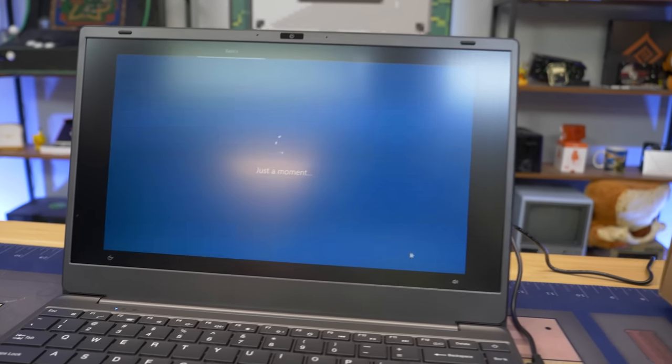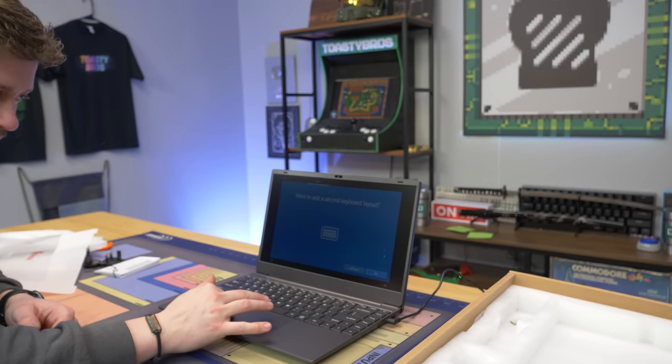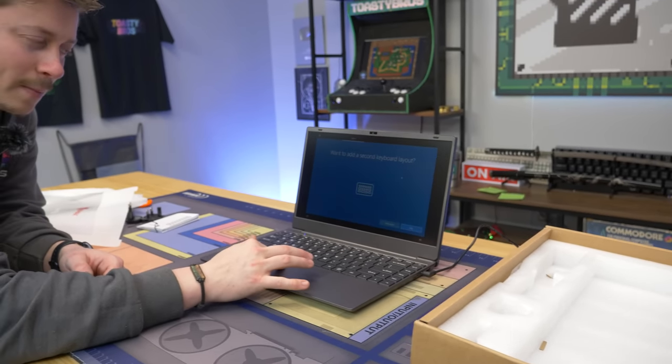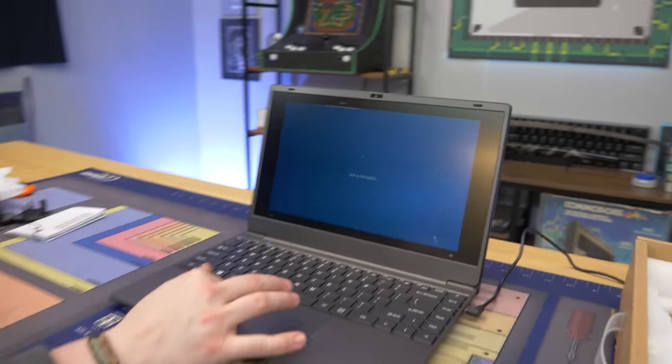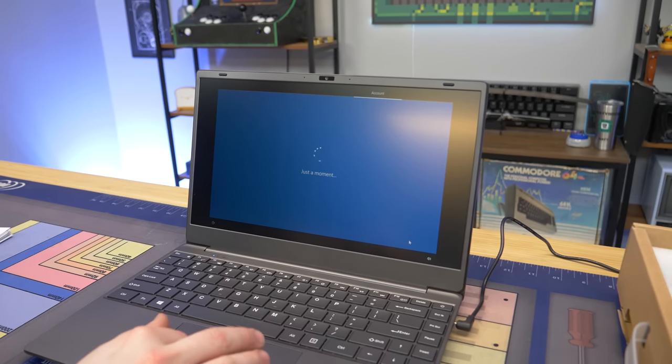It's not flickering — that's just the camera not being happy with the refresh rate of the laptop. Once we get in here we'll figure out what resolution and refresh rate we're running. The max brightness doesn't look very bright, and it looks like it could be a knockoff IPS display — it is very dim, which gives me IPS vibes.